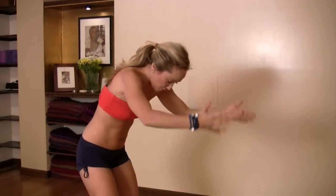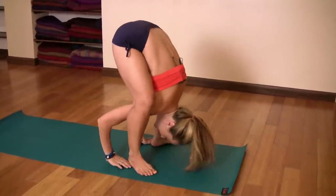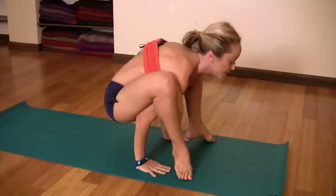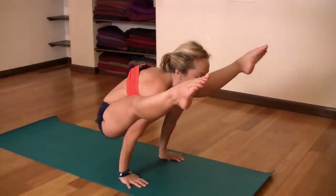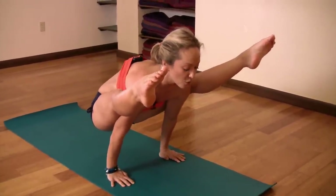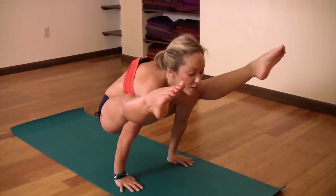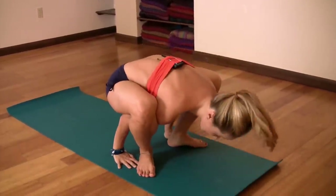Traditionally you would jump forward into Titibasana, but let's not do that right now. Getting into Titibasana, you start with the thighs on top of your shoulders, then inhale and lift your legs, squeezing the thighs onto the body. This is a relatively simple posture — squeeze the thighs onto the body, feel the core, try to keep your collarbone broad. Lift yourself from your core, squeezing in as much as you can, and take five breaths.